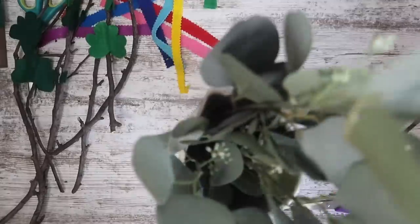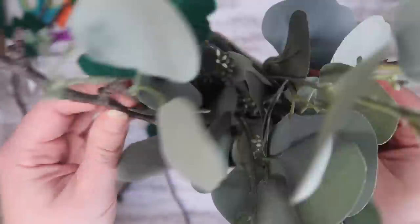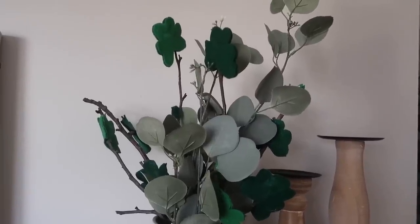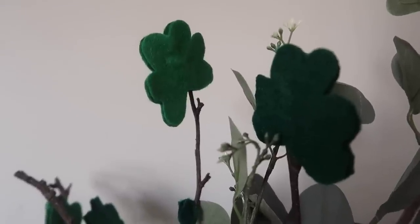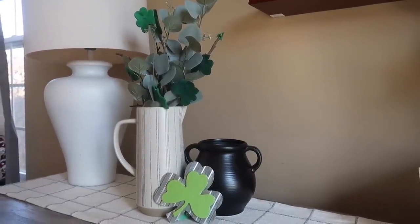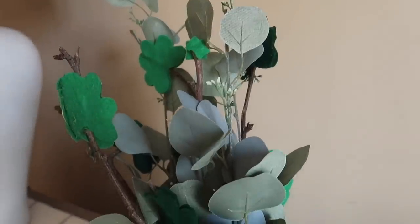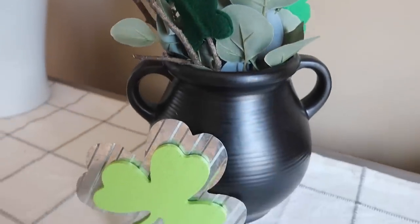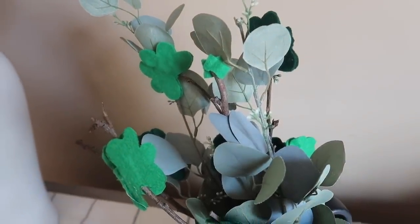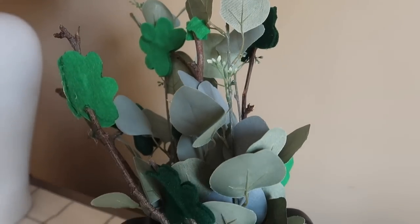I grabbed this directly from my kitchen — a picture I got from Aldi on clearance and some Walmart eucalyptus — and just added my branches right in. Quick and easy, nothing extra needed. This is fun and festive but also understated and classy, which I really like. Sometimes holidays like this can get a little hokey, so I try to have fun without it being cheesy. I also used tin snips to cut the branches down to put them in this black pot I recently got from Walmart's garden section — it gave me that leprechaun pot of gold vibe without being over the top.